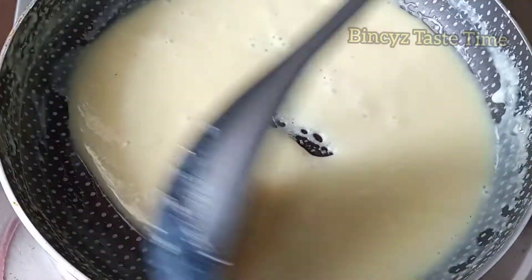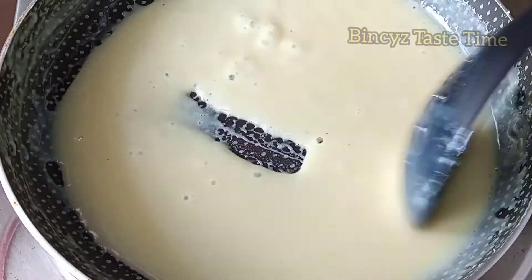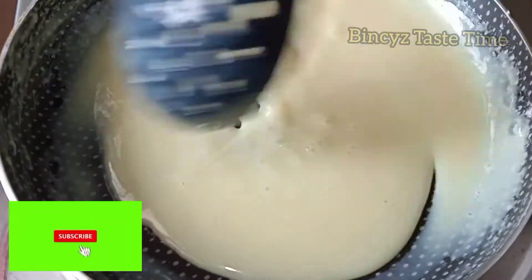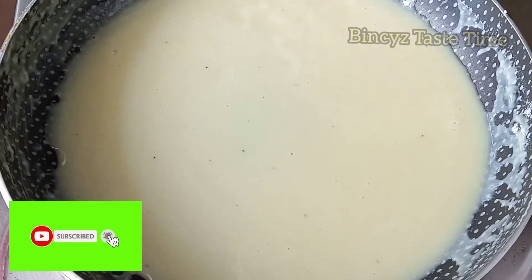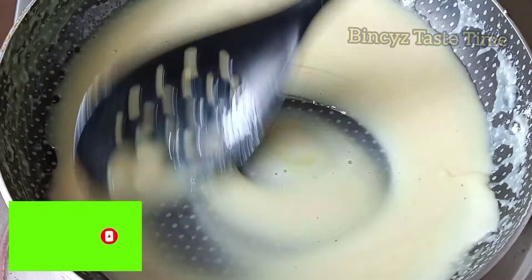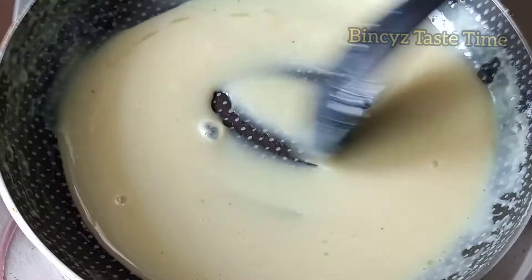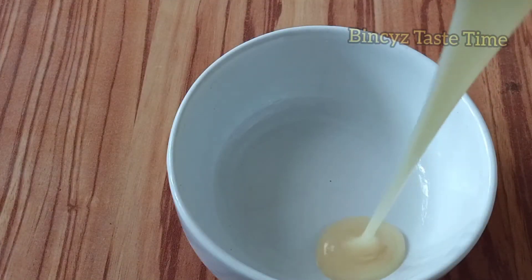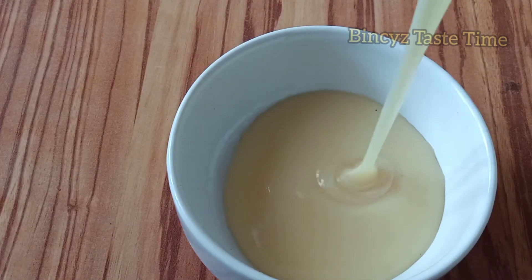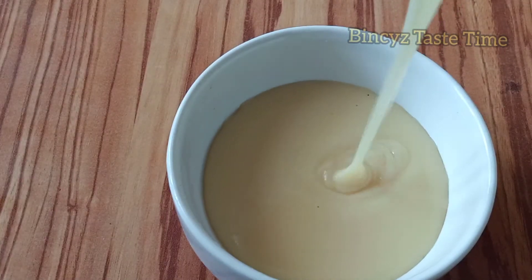When you get a small teaspoon amount, add a little bit more, because it is the perfect amount for a teaspoon. When you put in a cup of the mixture, you can fill it up to the top of the cup.